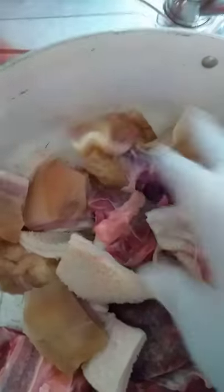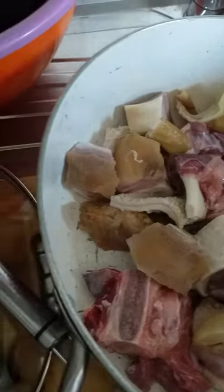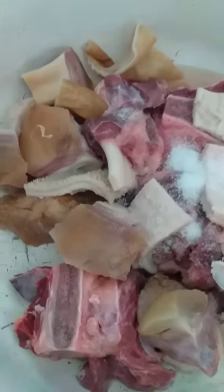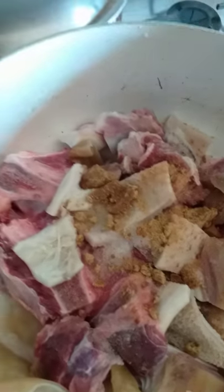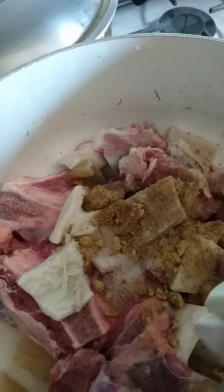My meat is washed now. I'm going to spice it and steam it. I will add a little bit of salt. I'm adding my cube now — I'm using an international cube; all of them are the same. I love adding a little black pepper and a little white pepper into my meat.